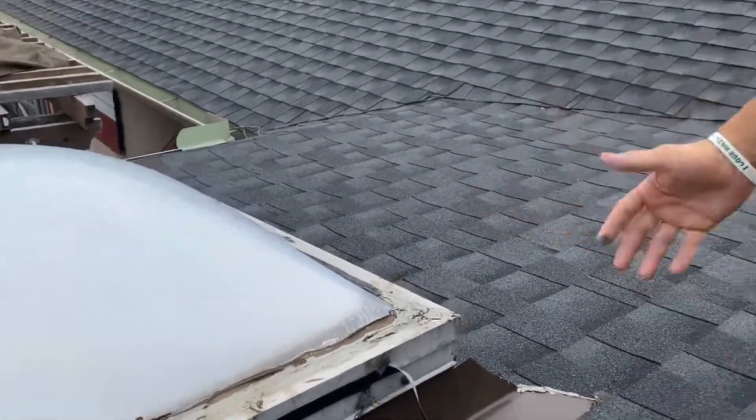The main problem here is that this was done on what's classified as a low-slope roof. Low-slope is classified as anything 3/12 or under. For those who don't know what that means, it means that for every 3 inches of rise, there's 12 inches of run. What we're standing on right now is a 0.9 pitch.